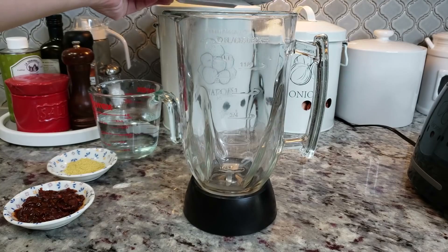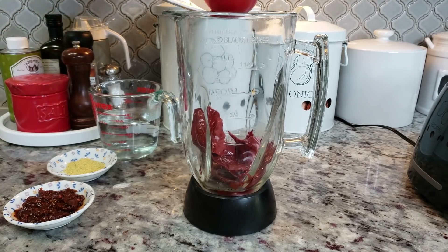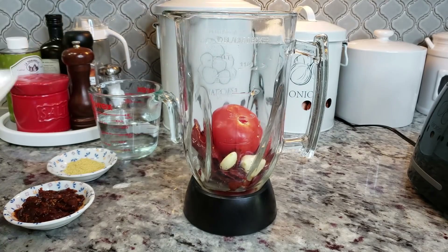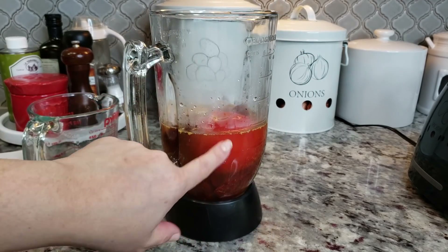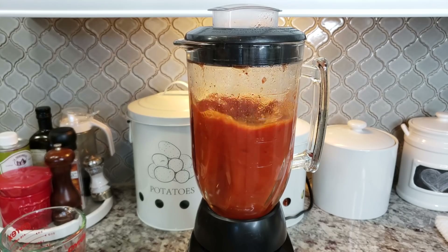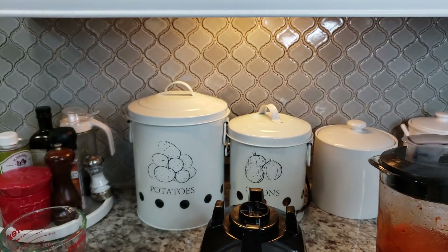Now you'll just want to add all those ingredients to your blender. By the way, I don't really like using the steeping liquid or the boiling liquid from the guajillo chiles because I find that it tastes bitter — but do what you like. So now I'm going to blend it. Now that this is blended, I'm going to set it aside until I need it.